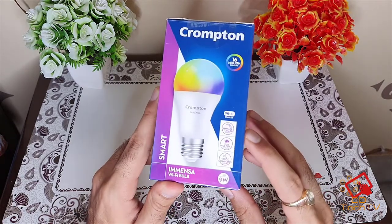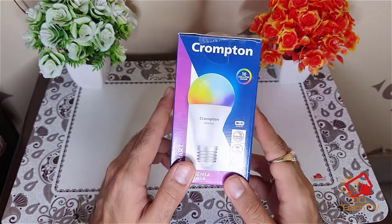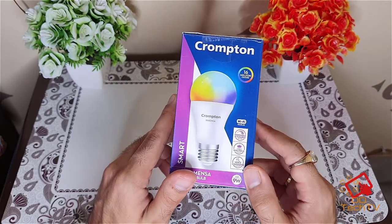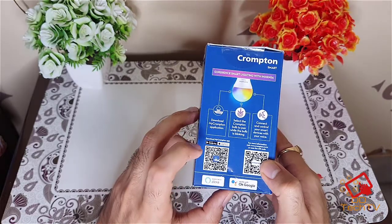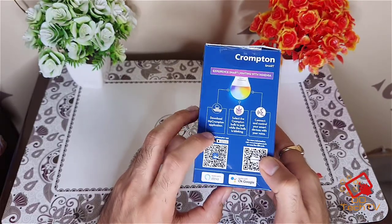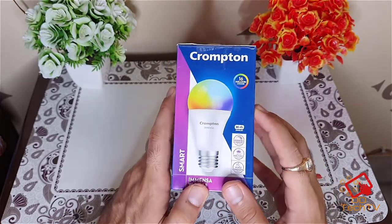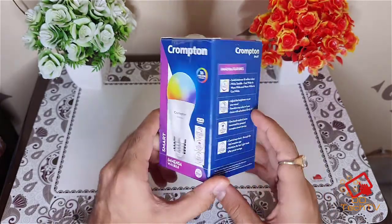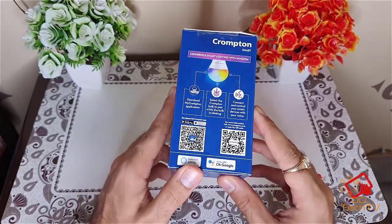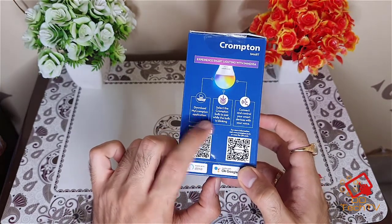This is basically a new smart bulb from Crompton. If I talk about the specifications, this can be controlled over voice commands and it supports both Alexa and Google. I have tried this with Alexa and it works quite well — I'll show you later in this video. This is a nine watt bulb and it has many colors; you can basically switch to any color like pink, blue, and red.